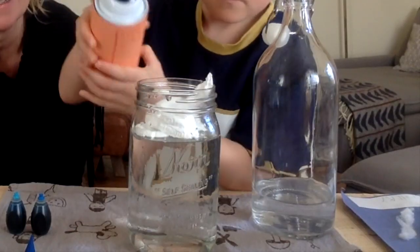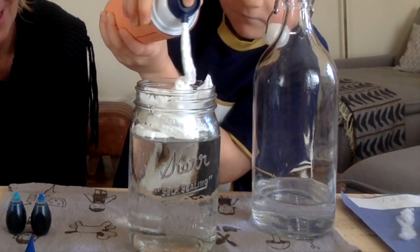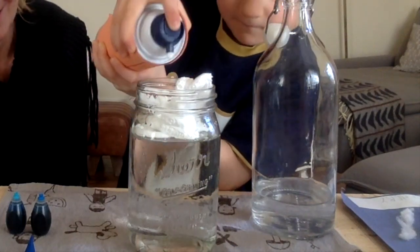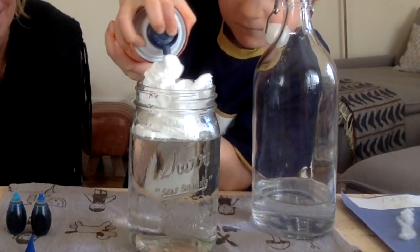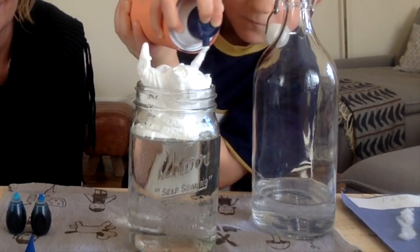Clouds are just lots of drops of water all stuck together. When clouds get so full of water droplets that they can't hold anymore, the water falls back to the ground as rain. Sometimes the water droplets freeze and fall to the ground as snow, sleet, or hail.